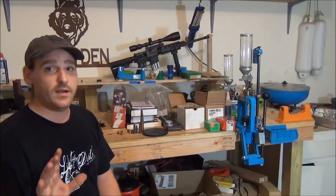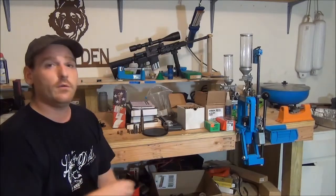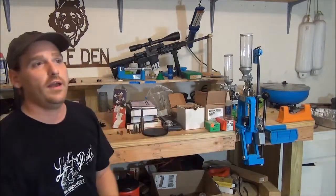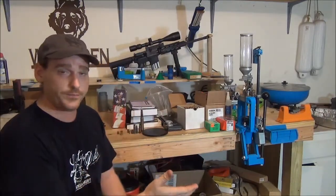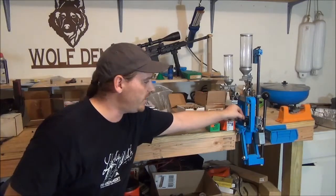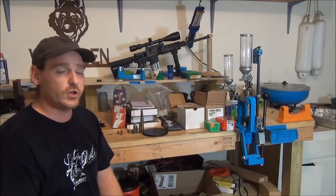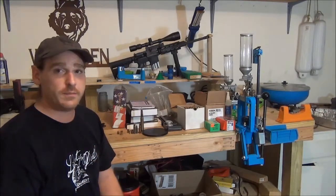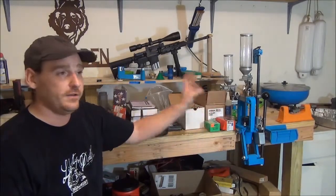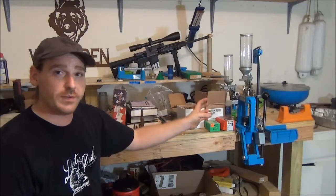A single-stage press loads all calibers too, probably more than the Dillon. But for a progressive press, that one does it all. With a progressive press, every stroke of the handle produces a round. On this one, you control the speed — you're the one actually turning the plate, not doing it automatically. For you first-time beginners, that's awesome because it means that press can be used as a single-stage press. You don't have to go as fast as you can — I never recommend that. You can go at your own speed and make quality rounds.